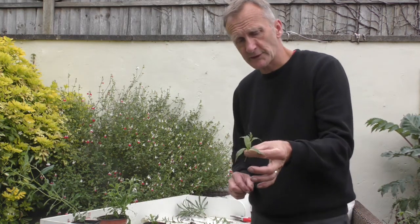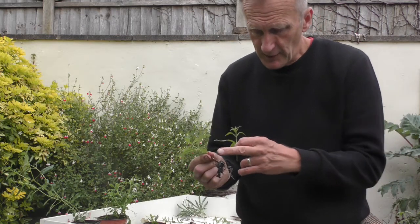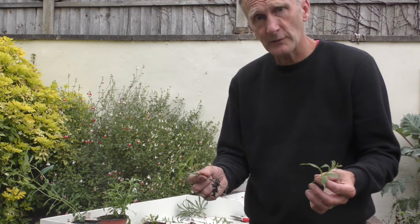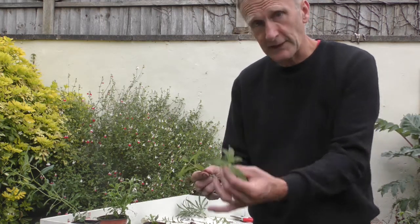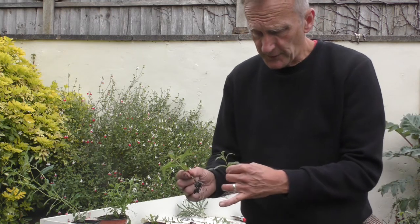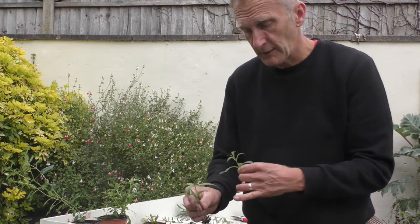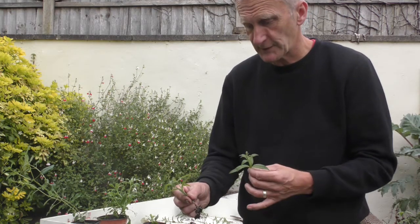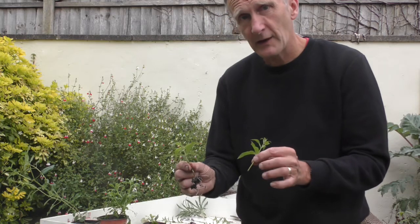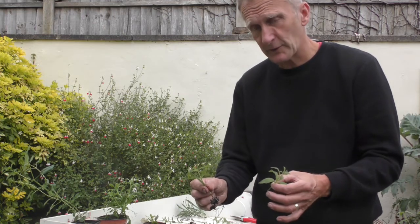Looking at the lemon verbena plants, you'd want a cutting at least something like that. Then in about three weeks, providing you've got bottom heat — and you don't need it to be artificial heat, in July and August you can make use of the natural heat — as long as you keep the tops cool and the bottoms warm, that will root quite quickly. The reason for keeping the bottoms warm is it increases respiration so the plant produces roots much quicker. Something between 15 and 21 degrees Celsius at the base will produce roots; it'll still root if a little cooler but will take longer.